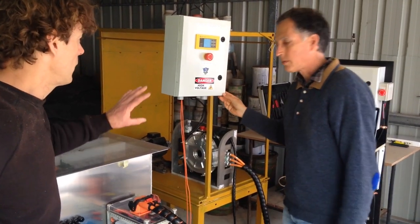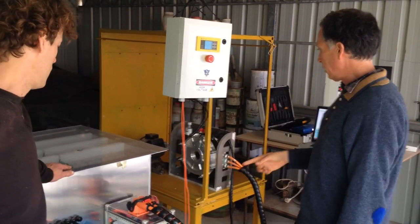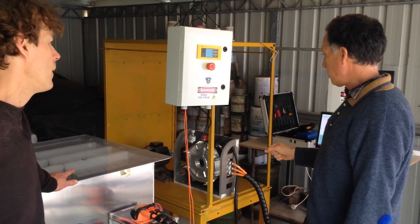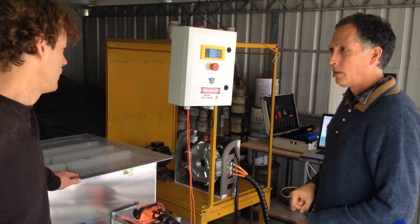So this is going to be running at what voltage ultimately? At the moment we've got it running at about 380 volts. Eventually it's going to be running at 720 volt DC. And this is for a highly top secret project that we're not able to divulge.